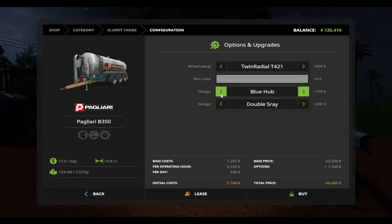You can choose the rim color — black hub, blue hub, red hub. You can choose the design. There's a double sprayer, upper sprayer. It will cost 64,850 euro.